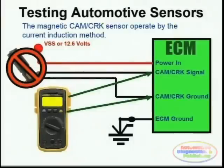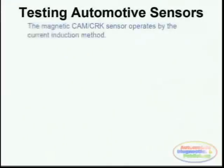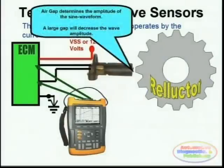The bias voltage is nothing more than a very low current voltage between 3 and 7 volts that the actual module outputs through the signal line in order to determine if there are any shorts or open circuits. The reluctor is the one that actually induces the magnetic field or current into the magnetic sensor itself. The gap between the actual reluctor and the sensor is very, very important when it comes to magnetic sensors.